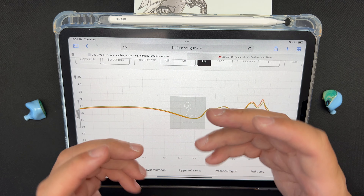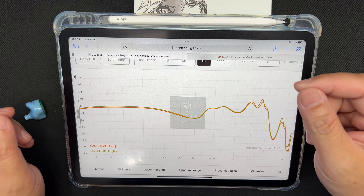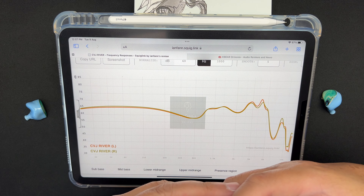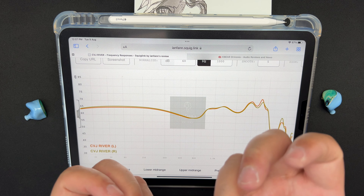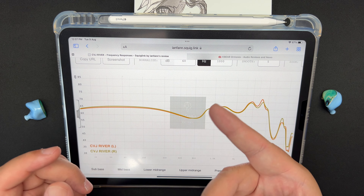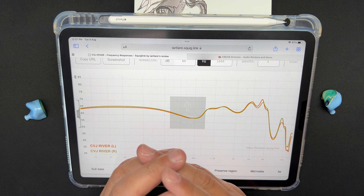The mids are impeded by the mid-bass bleed. Pianos and violins sound a little laid back and veiled by the mid-bass. At lower notes things can sound too impactful, making pianos and violins sound slightly unnatural.